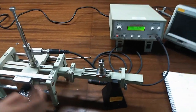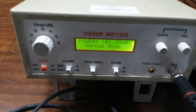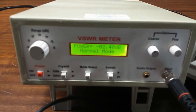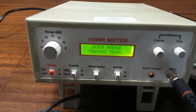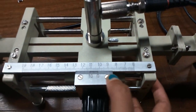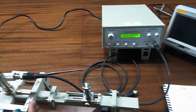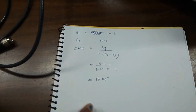Now move this probe towards the right side and again we need to get the power at 0 dB, which is the maximum power. Move very slowly and from here we can get the distance that is 10.2. So S1 is 10.3 and S2 is 10.2. With the help of lambda G by pi into S1 minus S2, we can get the SWR value which is 13.5.